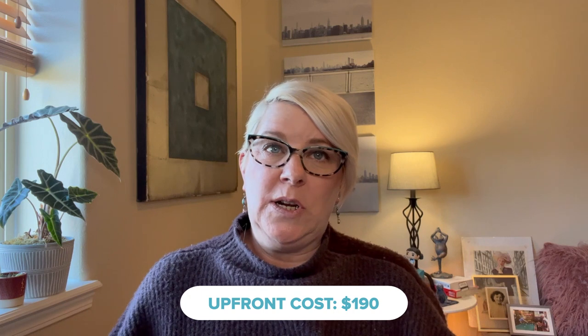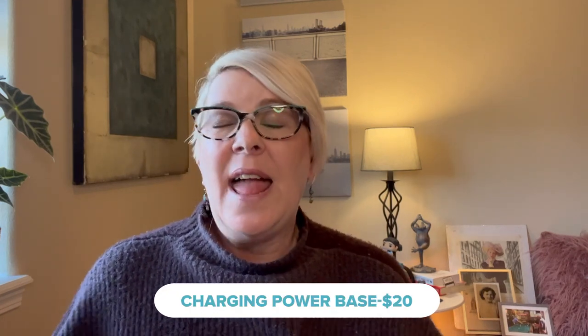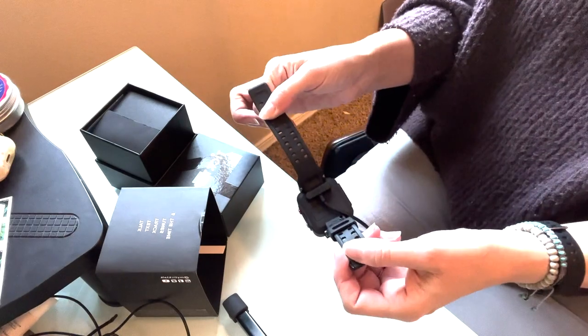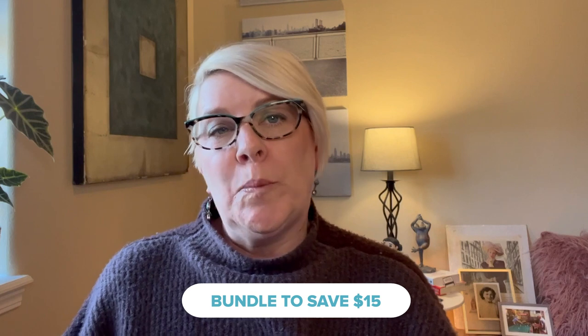The TikTok 4 is on the pricier side. The watch is just under $200, and that includes the watch, the Red Pocket SIM card, and the charging cord. TikTok also has some accessories available. You can pick up some wireless headphones for around $35. There's a charging power base that's $20, and I think this is totally worth it. The charging cord is weird, and it's easy for the watch to become disconnected, so for $20 it's totally worth getting the charging base so you'll know it's always charged and ready to go when your kid is out and about.